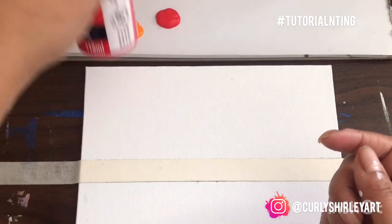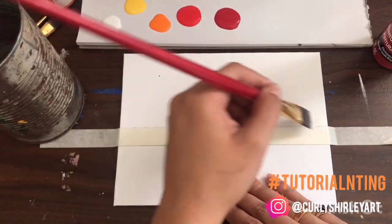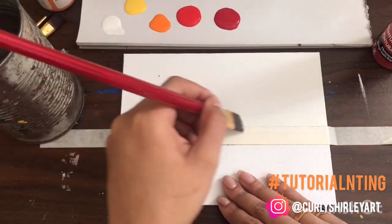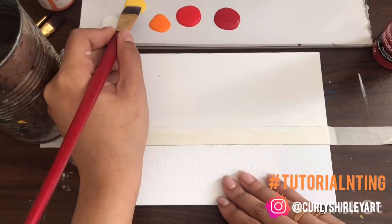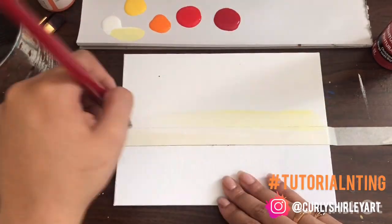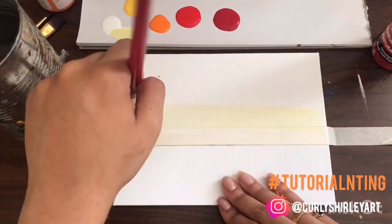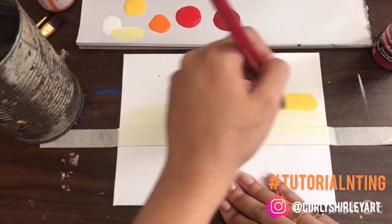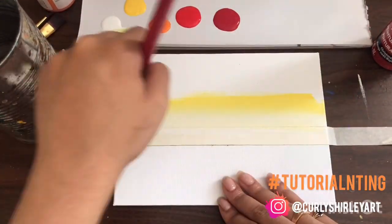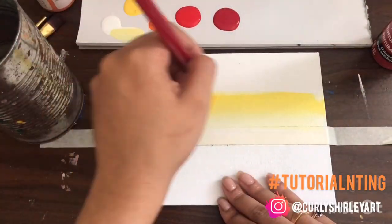The colors that I'm using are pretty much white, yellow, orange, a light red, and a darker red. I'm going in with my white first to start on my horizon line — that is why we put the tape down, for those of you who do not know. I'm going to add a little bit of yellow, so it's going to be a very light yellow. That's going to signify the sun coming up from the horizon.